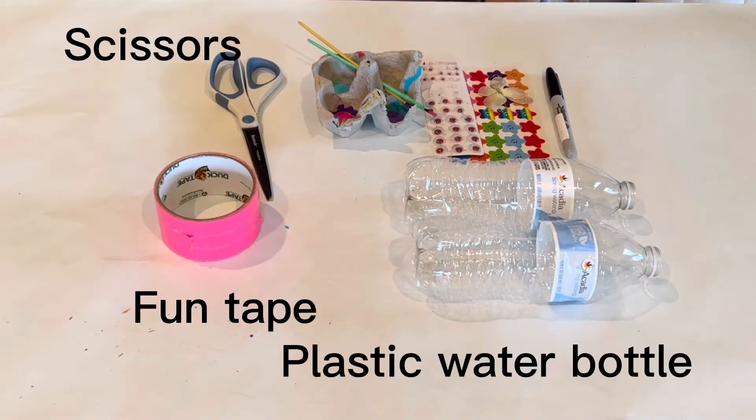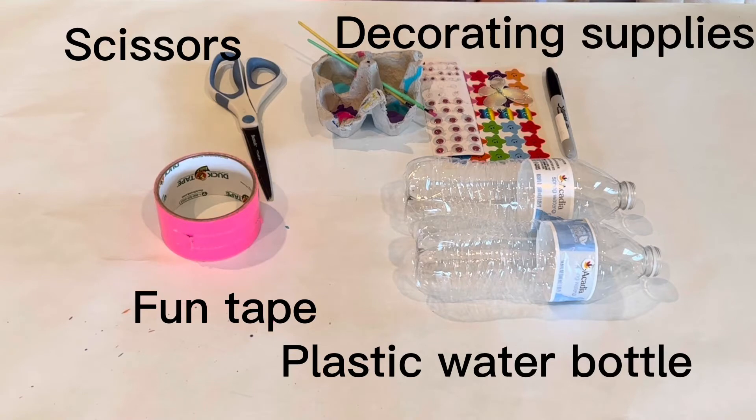The materials we need for today are fun tape, scissors, plastic water bottles, and other decorating supplies you may want.